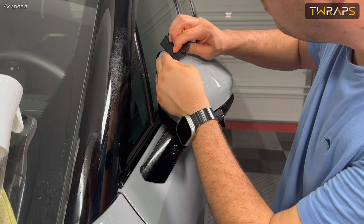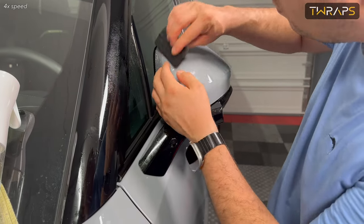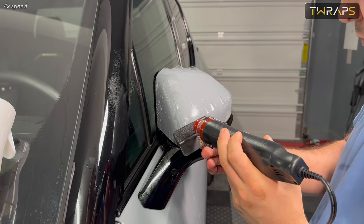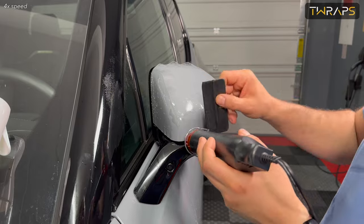Once you have aligned the bottom strip and the back side, it is time to do the really hard one, which is the top. The top is the curviest, so align the top at the bottom corner where the other cutout meets the top piece.